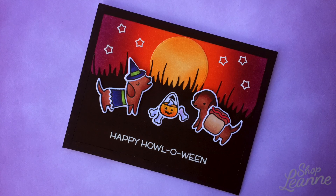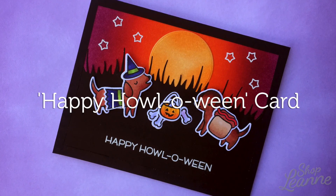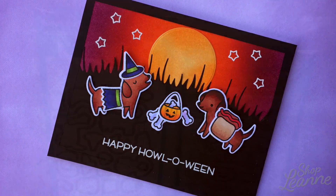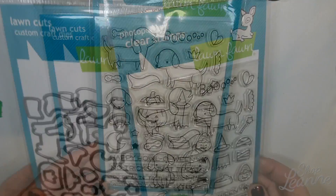Hey everyone, it's Leigh Ann here. Welcome to another video on my YouTube channel. Today I'm going to show you how I created this Happy Halloween card, using the stamp set by the same name — Happy Halloween from Lawn Fawn.